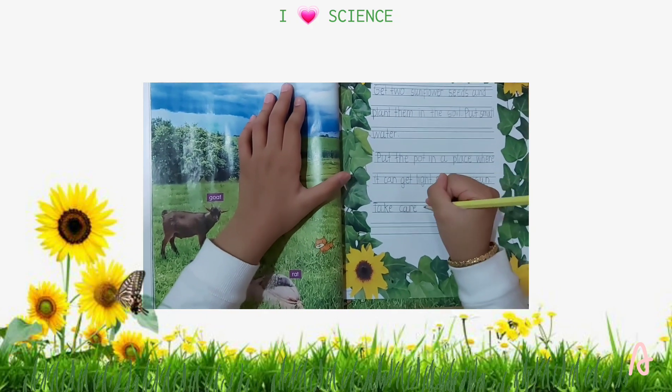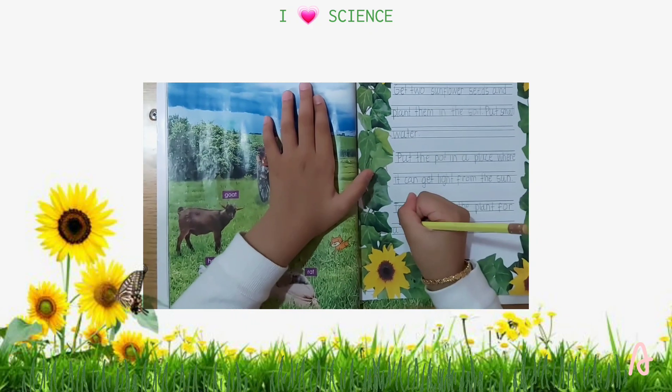Number 6: Take care of the plant for at least one week.